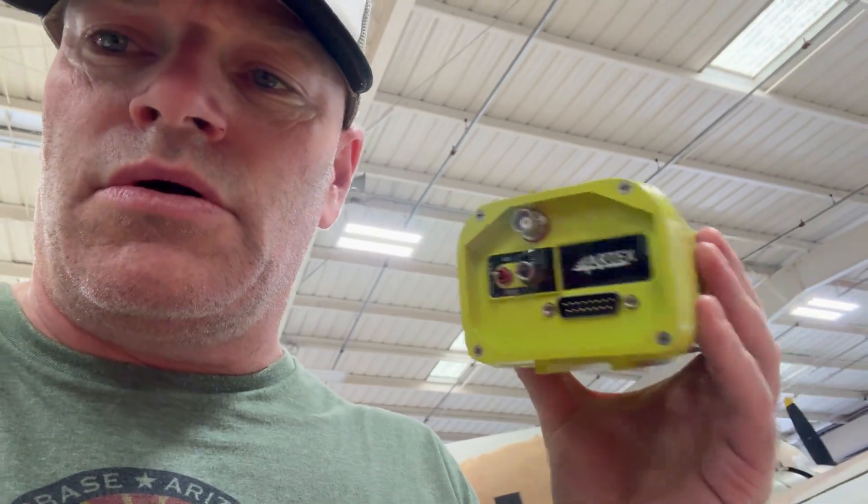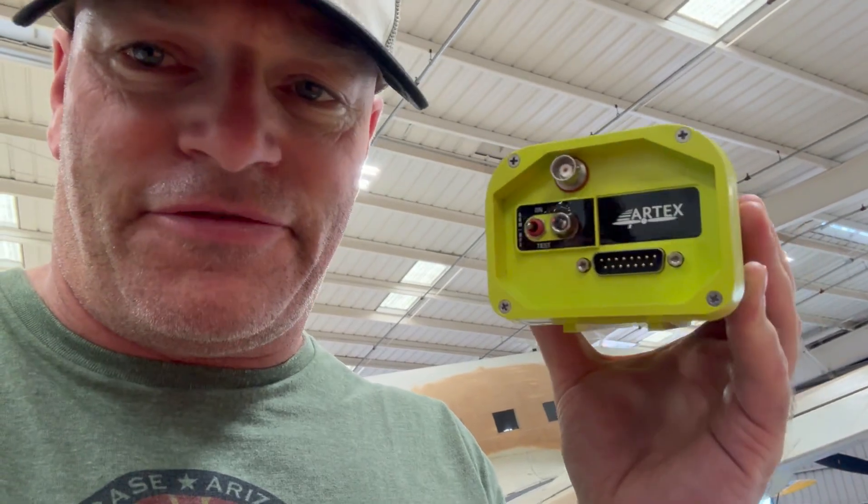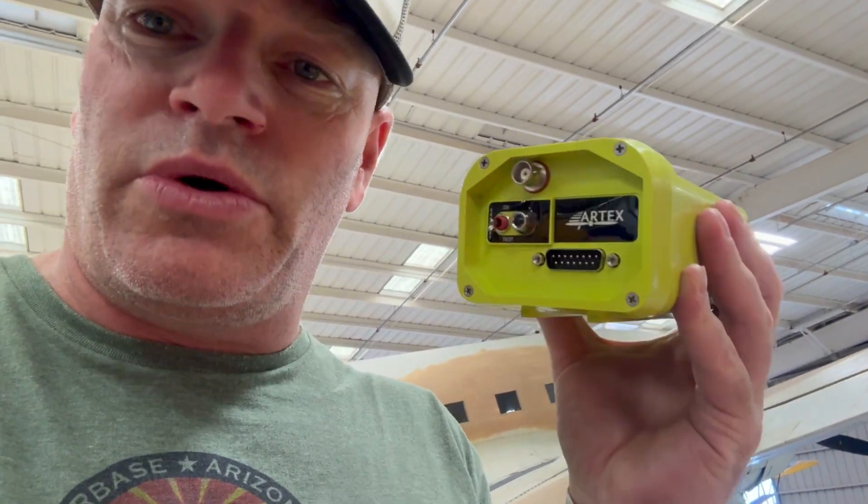Now we've got the ELT out. We're going to do the inspection as per 91.207D. The first thing on there is you've got to check for proper installation. I already looked and verified that this thing is mounted in the correct orientation. It's solid — there's no flex in the mount. Everything's good as far as that's concerned.